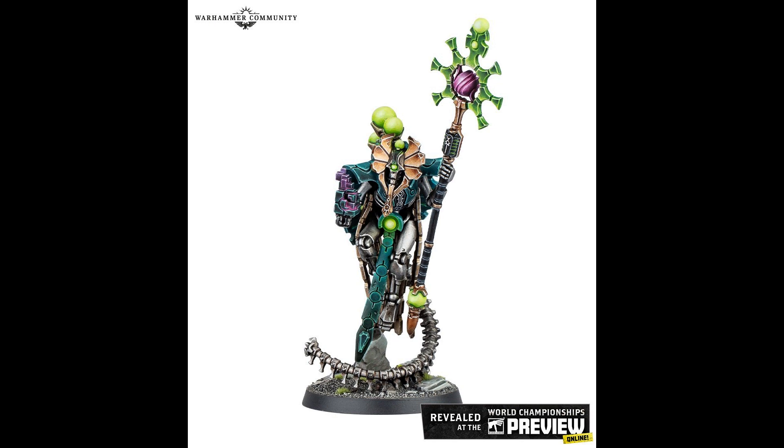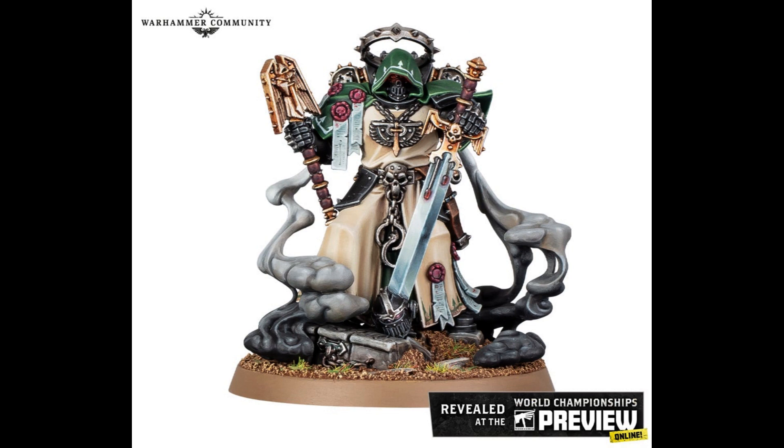The Dark Angels Interrogator-Chaplain on the car — is that Asmodai? Yep, Asmodai. First things first — see all that smoke? I'd get rid of it. I would not have it on the base. And why is he stabbing a Black Templar in the head? The Black Templar is not devout enough, so he's getting stabbed in the head. But you don't have to do the smoke — the smoke looks silly.